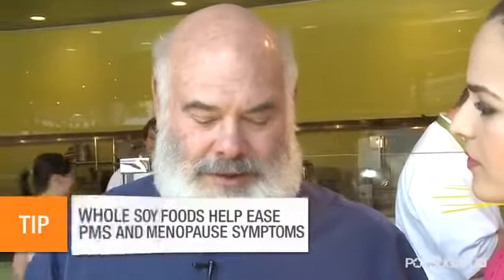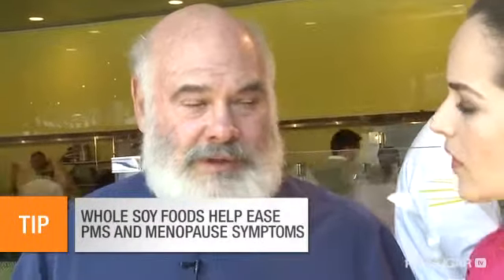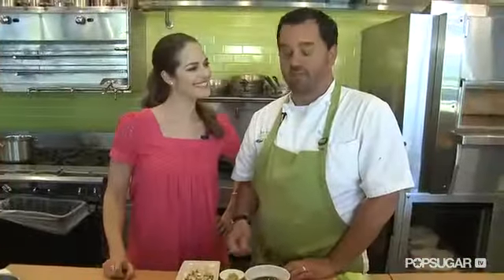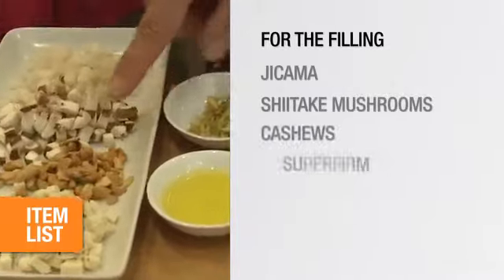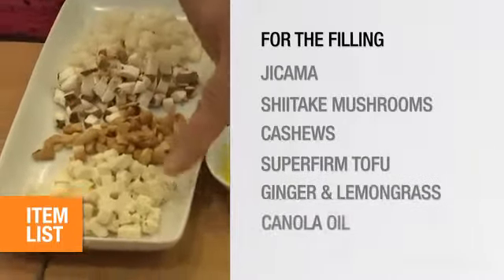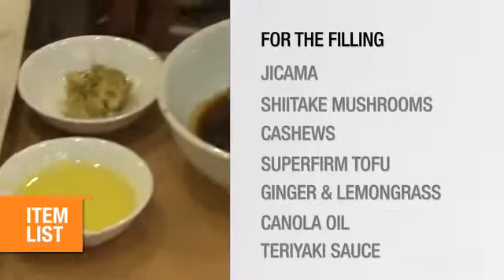I am a strong proponent of eating whole soy foods moderately and regularly. To make the tofu lettuce cups, you need jicama, shiitake mushrooms, cashews, super fern tofu, ginger and lemongrass, a little expeller pressed canola oil, and teriyaki sauce.